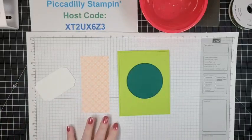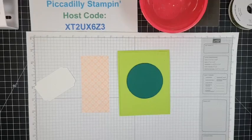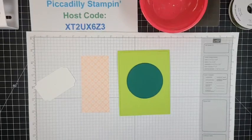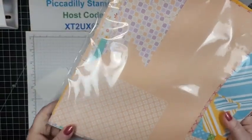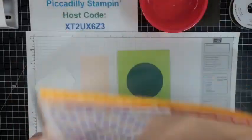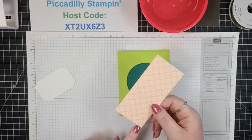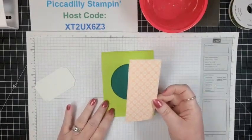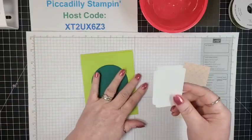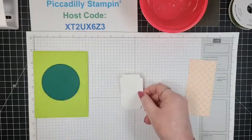This is Shaded Spruce — that large circle from the Stylish Shapes. I ran this through to cut it out and look at how well it matches. The Shaded Spruce has that blue, but the yellow goes very well with it. For the DSP today, I'm going to use the Dandy Designs 12 by 12 — it's free from celebrations right now with a $100 purchase. I just took a scrap, about two and a quarter by four and three quarters. I also have a piece of Basic White in that largest shape.